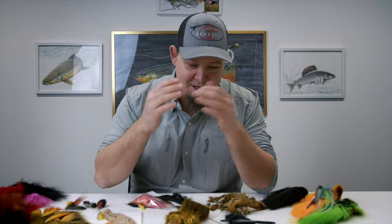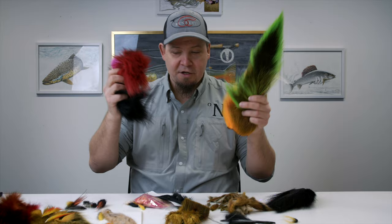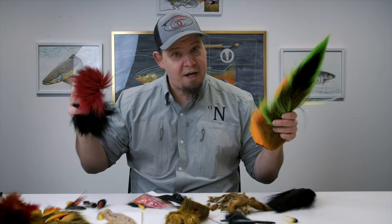Hello everyone and welcome to yet another video. In this video I'm going to talk a lot about all the different types of hairs used in fly tying. We're going to cover all these different types of hairs, exactly what they're used for, what their properties are, and what their strong suits and not-so-strong suits are.